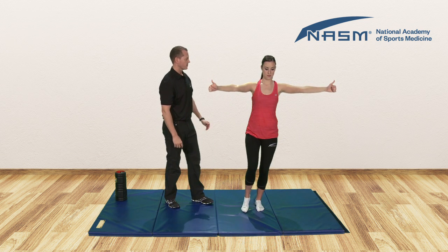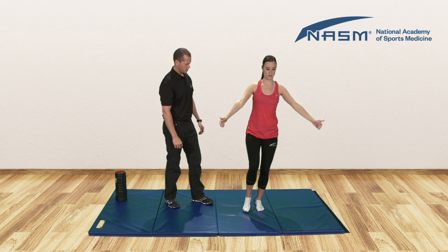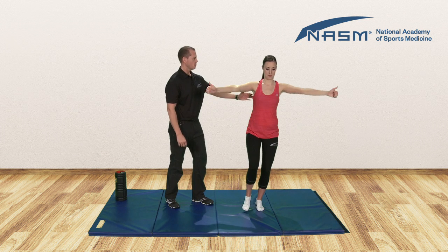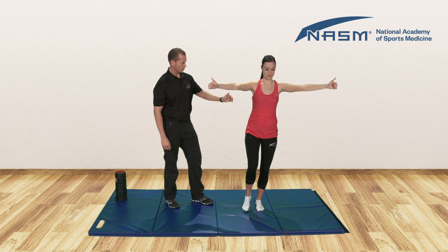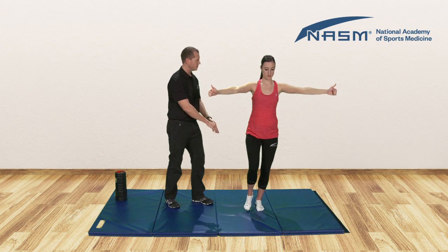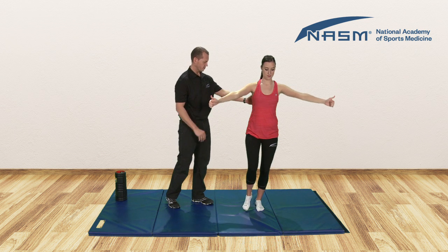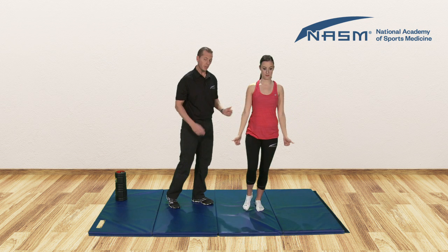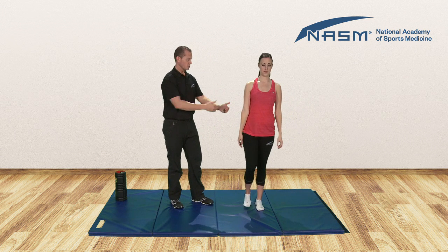Lower for four, three, two, one. And again, let's come up using those muscles to pull the shoulder blades up — that's upper rotation of the shoulder blades. Stabilization comes from the core. Down for four, three, two, one. And again, we'll reach up — perfect form. Hold for one, two. If you ever lose your balance, feel free to tap the toe down. Lower down for four, three, two, one. You would repeat that eight to ten times on each leg.